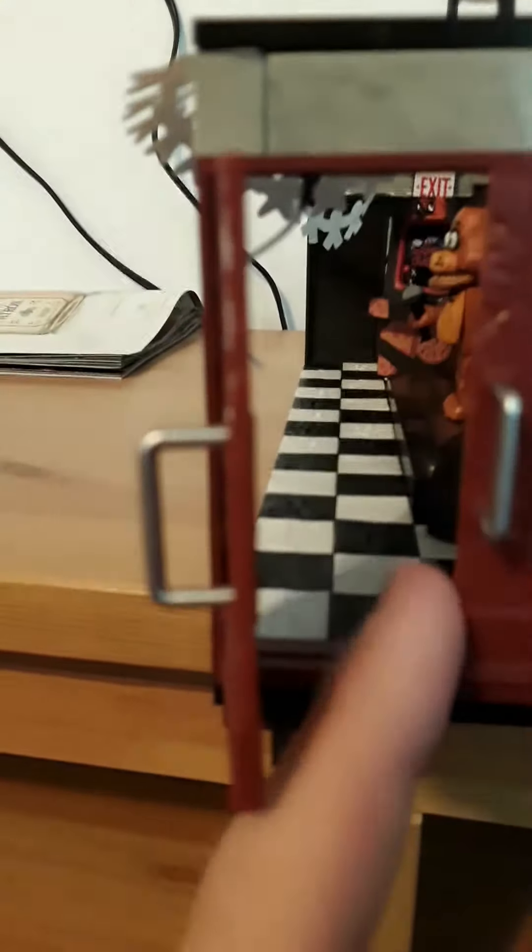Over here I think this is the backstage, and look - this door has scratches, and it can open. If we peek inside, you can just see Freddy and Chica, and you can kinda see Bonnie. And on this door, look at all the scratches. Even when you open them, you can really see all three of them in there. So that's cool.